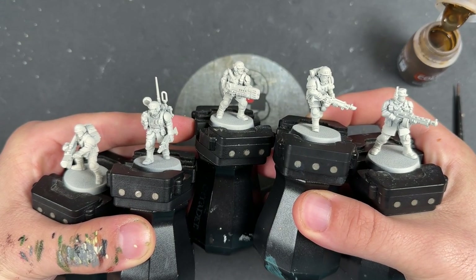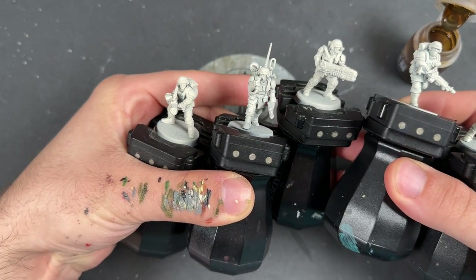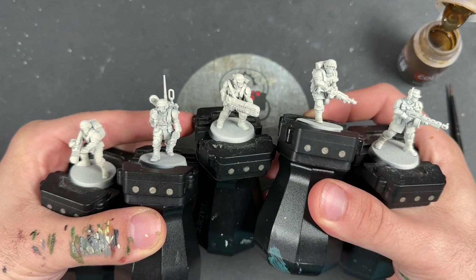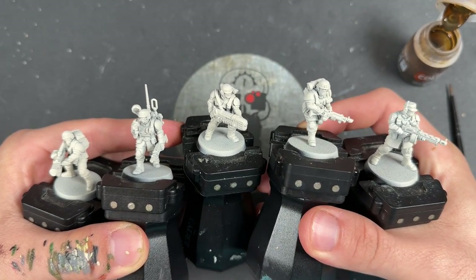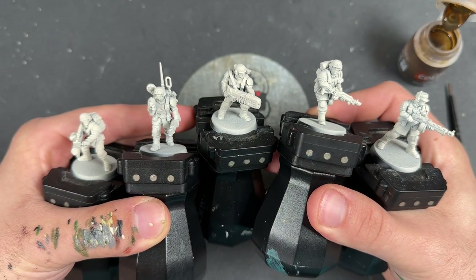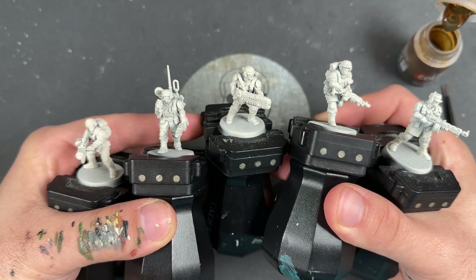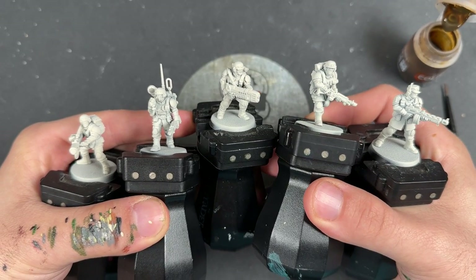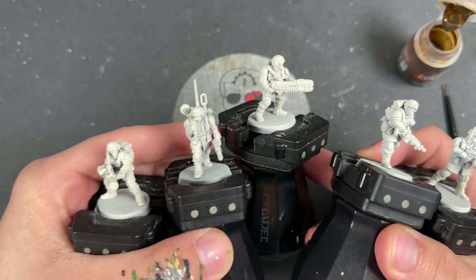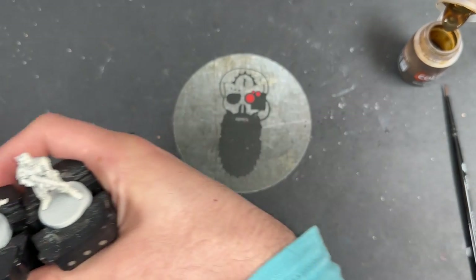Hello everybody, it's the War Hipster here coming at you with another Contrast Plus painting tutorial. Today we are painting the new Cadian Shock Troops as part of the Cadia Stands army set — the new Astra Militarum range sent to me early by Games Workshop. These models are absolutely fantastic, a real glow-up for the Guard. We're painting them in the box art scheme, focusing on these five, mostly on these two, but we'll also pick out the plasma gun, melter gun, and vox pack where necessary.